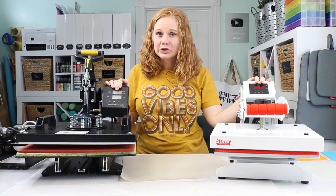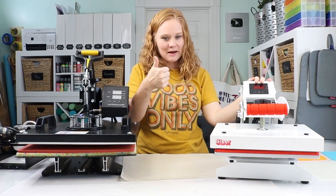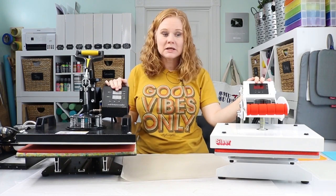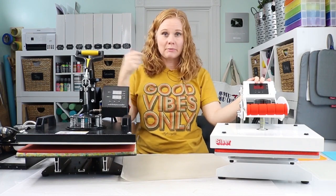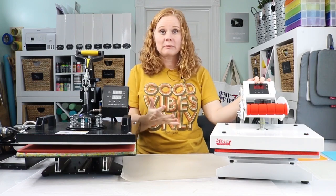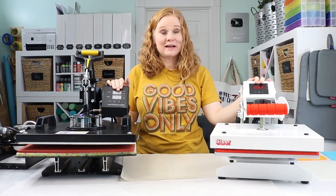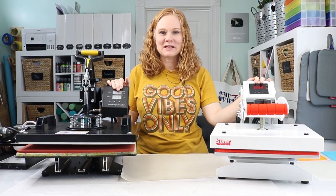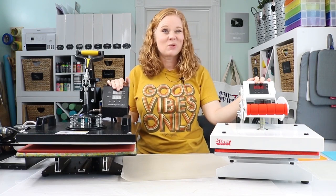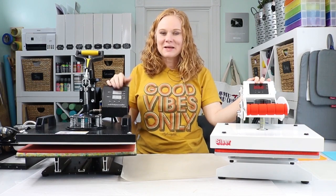I hope that helped you pick a heat press that's right for your business. If it did, give us a thumbs up. If you have any questions about heat presses, drop me a comment below — I might already have a video, or it might inspire me to create a future video answering more questions on heat presses. Thank y'all so much for joining me today. If you haven't already, head over to our YouTube channel and hit that subscribe button — we have videos like this all the time. Thank y'all and I'll see you next week!